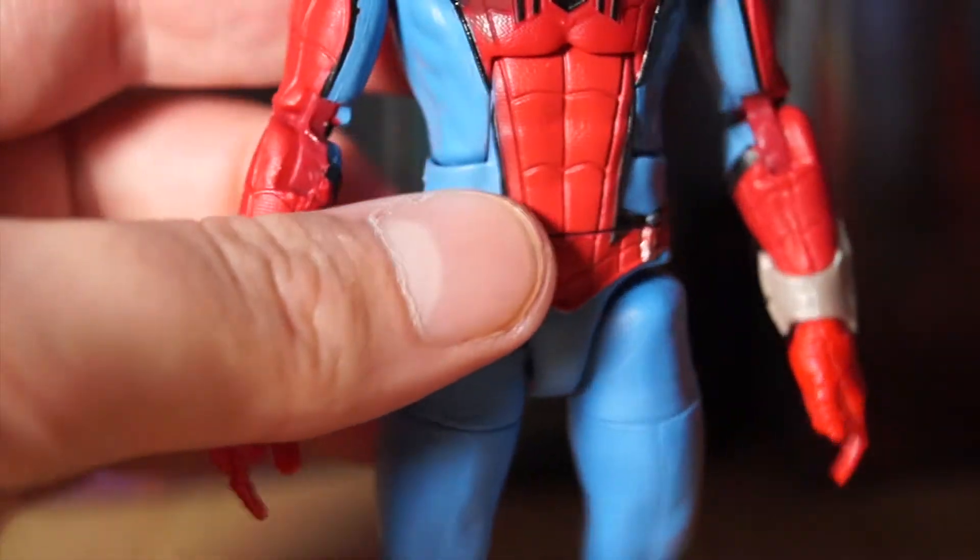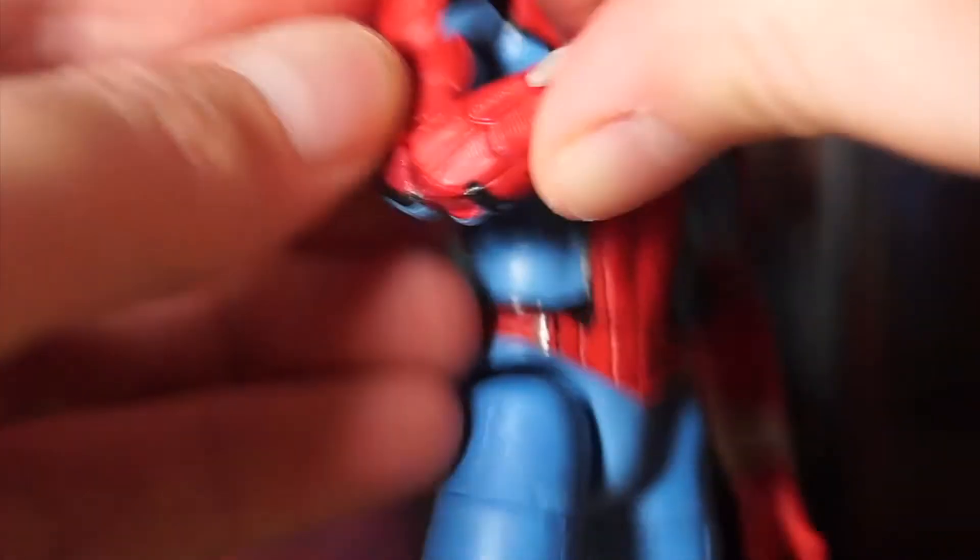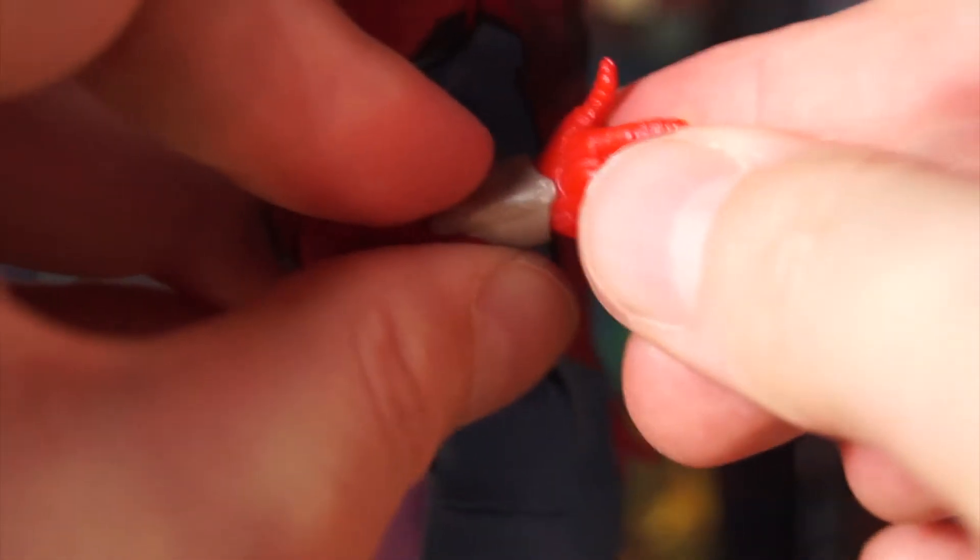He has a decent ab crunch that allows for quite a bit of flexibility. Spidey also has quite stiff but reliable shoulder pegs, upper arm articulation, and double-jointed elbows which allow for quite a bit of flexibility. There is a slight issue with the wrists — his hands bend inwards and outwards as you'd expect, which is handy for Spidey because he shoots web. But with this costume the web shooters are sculpted on, so the web shooter stabs into the back of the hand and stops it from moving back very much.